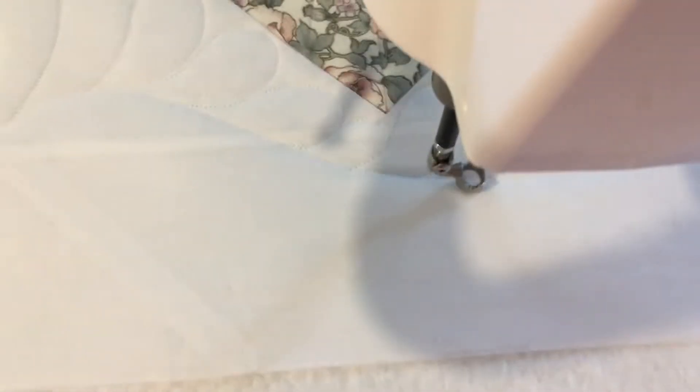I'm not worrying too much about whether it's exactly on the other line or not. Sometimes it is, sometimes it isn't, and that just kind of gives a natural organic look to the feather. I'm not a machine — this is all hand-guided stitching. When you're doing your free motion quilting there's going to be little imperfections along the way, and when it's all done it's not even going to matter because the overall effect is going to be beautiful.